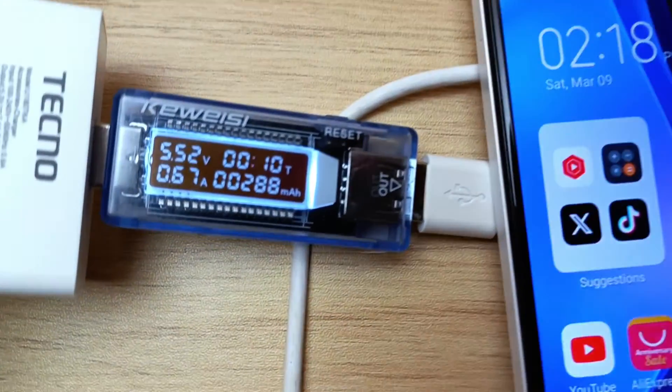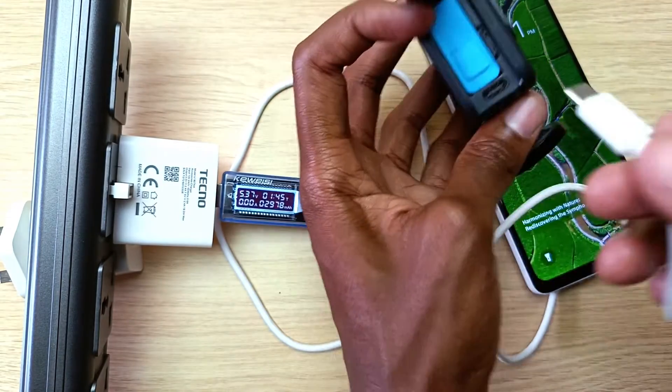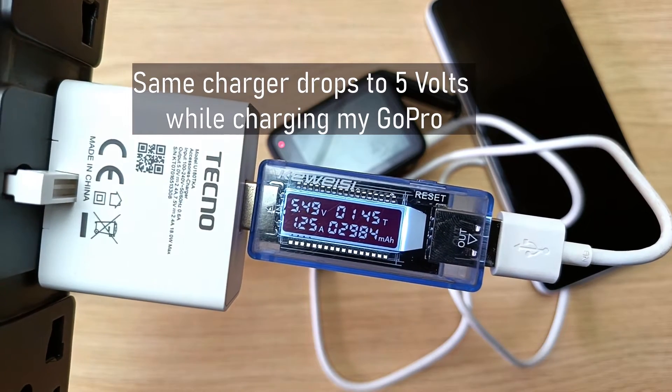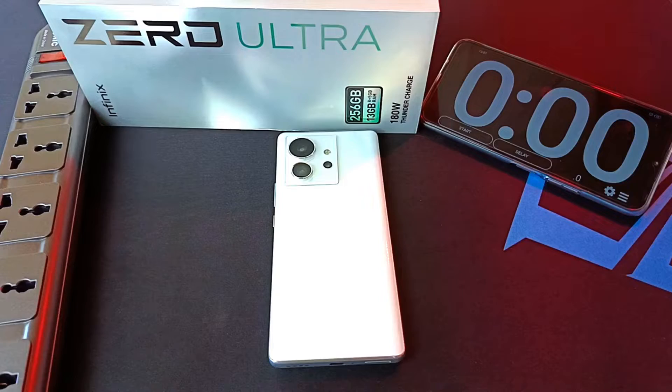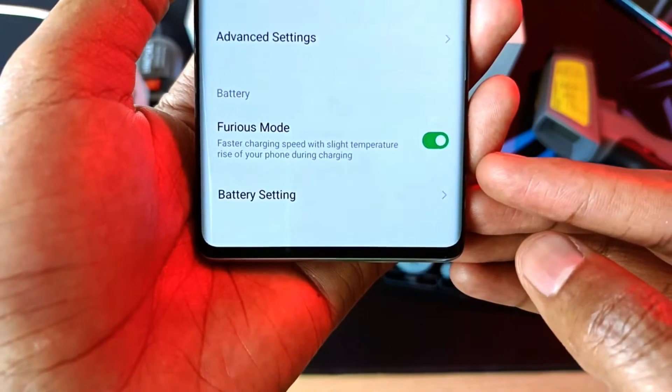This avoids heating up the battery too much, which can damage it. In some instances — read: smartphones — you can change the phone's settings to activate or disable fast charging. By doing so, you are technically increasing or reducing the charger's voltage. An example of this is the Furious mode on the Infinix Zero Ultra.